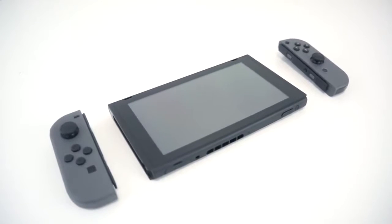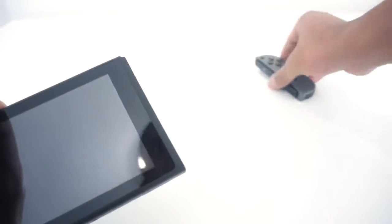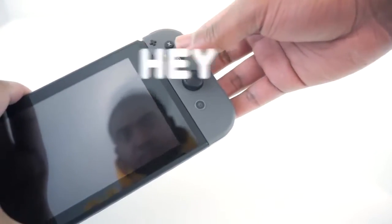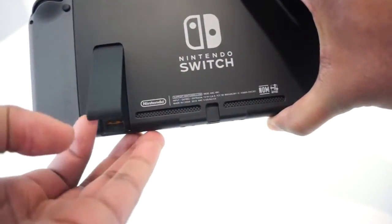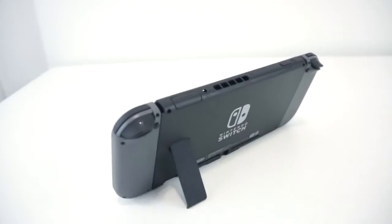Right here we have the Nintendo Switch console and both Joy-Cons. It's a pretty simple method to install the Joy-Cons to the Switch tablet — you first align the Joy-Cons to the side of the tablet and just slide it down. Once you hear that click, you know that it's definitely installed. This is the kickstand. Right under the kickstand there's an entry for microSD cards so you can expand your storage. It looks good — it stands straight once you put it on a table and it doesn't fall over like in CNET's videos, so just disregard that.